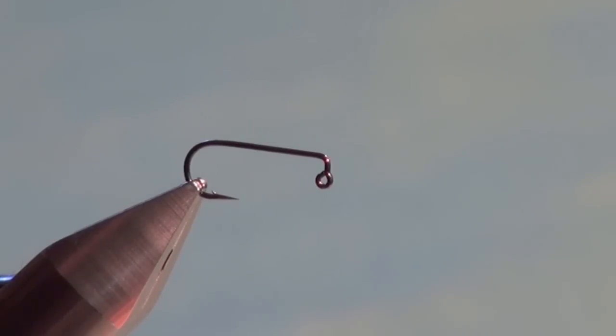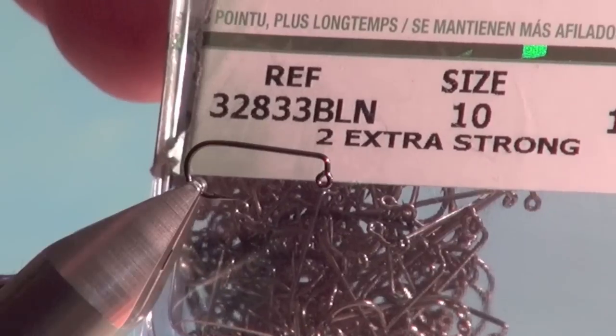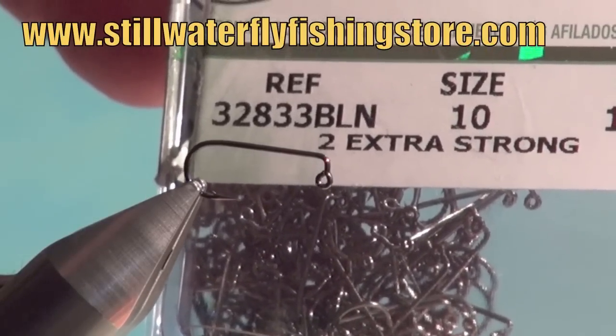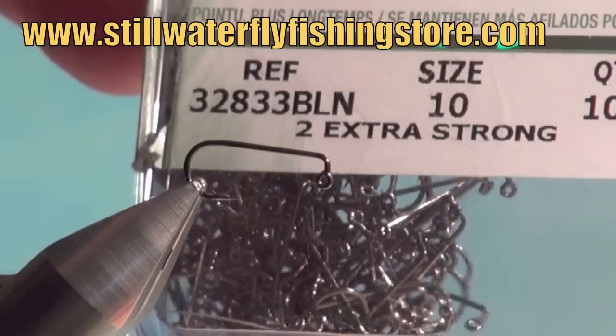When you hang a traditional pattern under an indicator it tends to hang vertically, which is effective, but not nearly as effective as a pattern that suspends horizontally. This hook is a little unorthodox. You can use a standard shank down-eye hook, but the risk is accidentally obscuring the hook eye with your materials. This is the Mustad Ultra Point 32833 BLN jig hook in sizes 8 or 10.